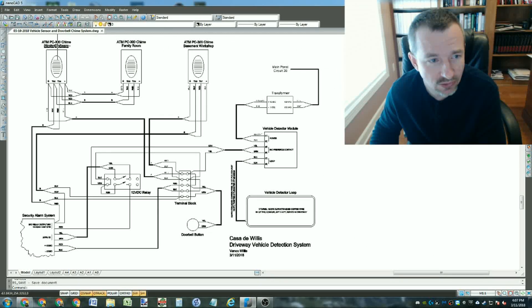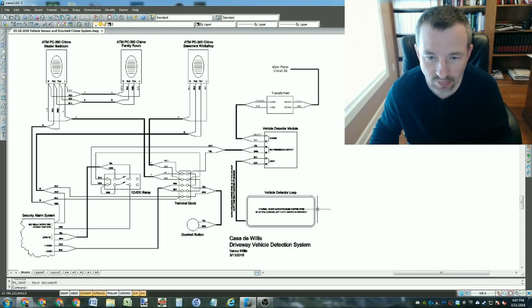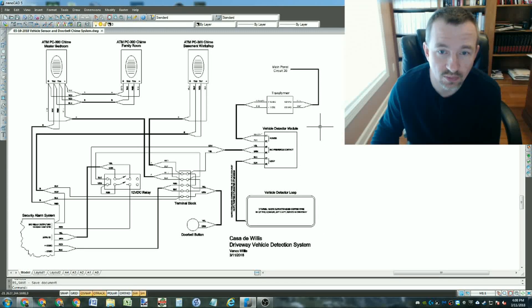First let's take a look at the schematic - it looks pretty busy. I drew it up partially on paper and then cleaned it up so I have a good record. Down here in this corner is the actual loop I made in the other video that's buried underground, and then this is the vehicle detector module. In that same enclosure there's a transformer, so everything over here is the vehicle detecting loop, the module, and the transformer to power it all - it's an independent system.